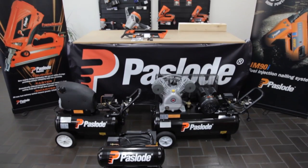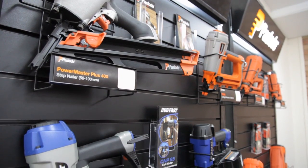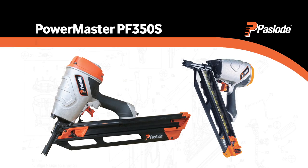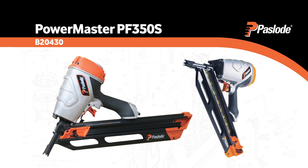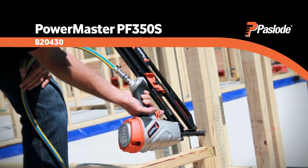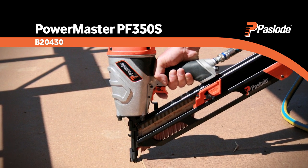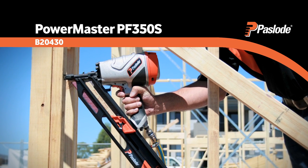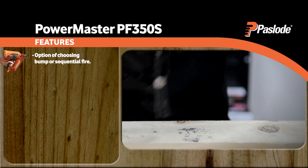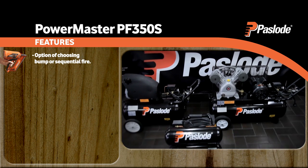Using a compressor on your site? Why not take advantage of Paslode's impressive range of pneumatic nailers? We have been leading Australia's pneumatic framing gun market for over 30 years. The Paslode PowerMaster PF350S is the most reliable nailer on the market. Designed for use with a wide range of different timber densities, this tool has developed a reputation as a tough and versatile framing nailer, giving the user the option of choosing either bump or sequential fire. For best performance, use with the Paslode range of nailer-specific compressors.